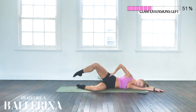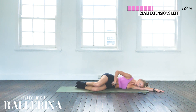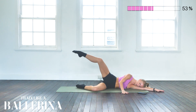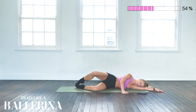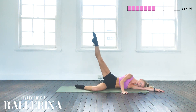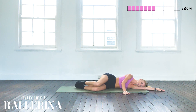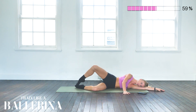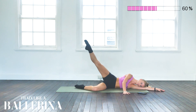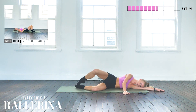Going straight into the extended clams — lifting up, extending that leg, bringing it back, and coming down. Big exhale, big inhale, core engaged, glutes engaged, and let's go. Last 10 seconds, pushing through. Last repetition.